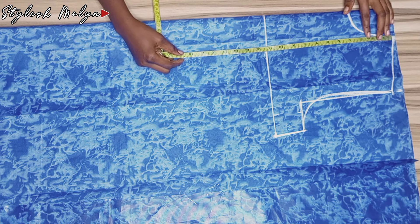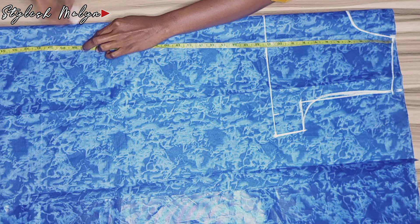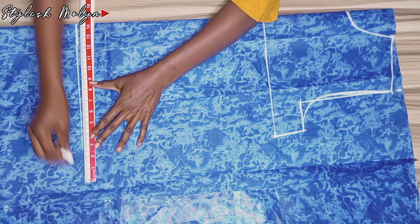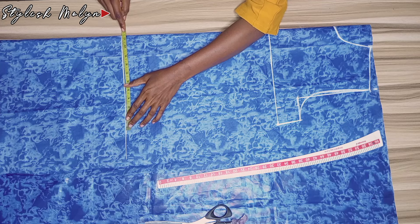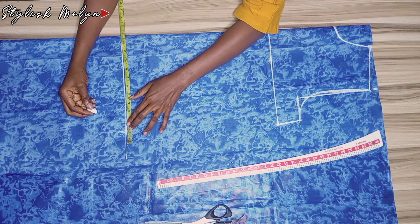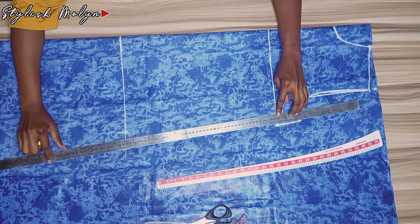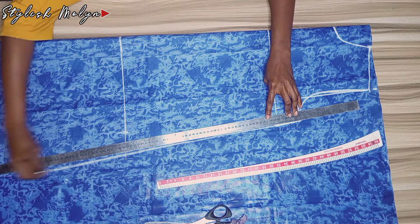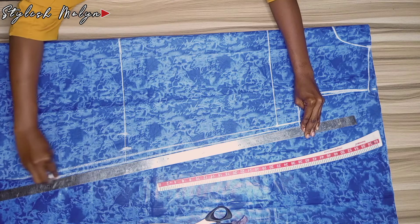Next I measured the hip line — leaving my tape at the shoulder I measured 27 inches down for the hip line and connected that into a straight line. I then placed my tape to mark the quarter of the hip circumference: 11 inches plus two inches ease allowance plus one inch sewing allowance. I connected the lines with my ruler and marked chalk all the way down to the dress length.